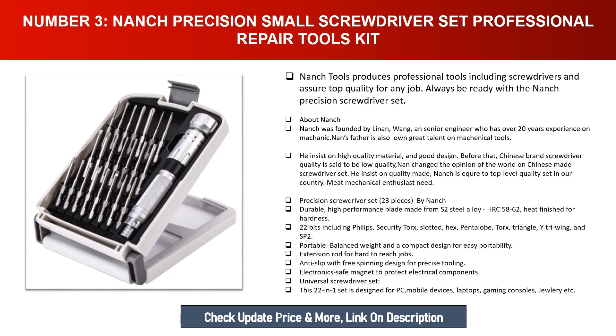He insists on high quality material and good design. Before Nanch, Chinese brand screwdrivers were said to be low quality. Nanch changed the world's opinion on Chinese-made screwdriver sets by insisting on quality, making Nanch's accuracy reach a top-level quality standard.